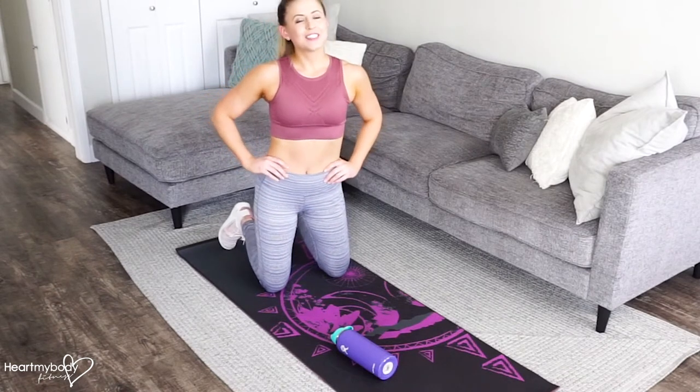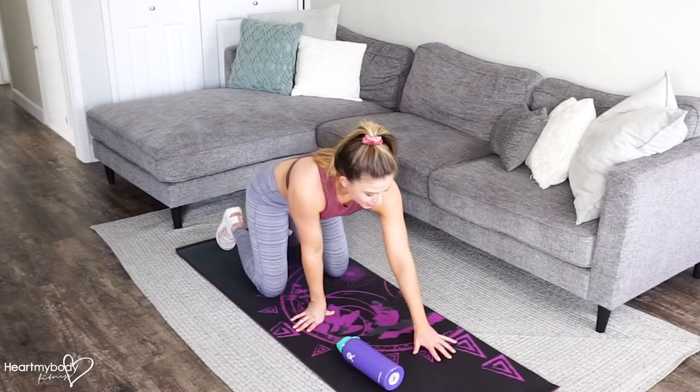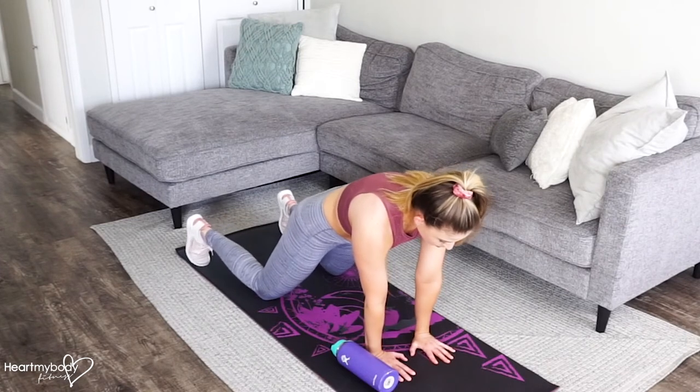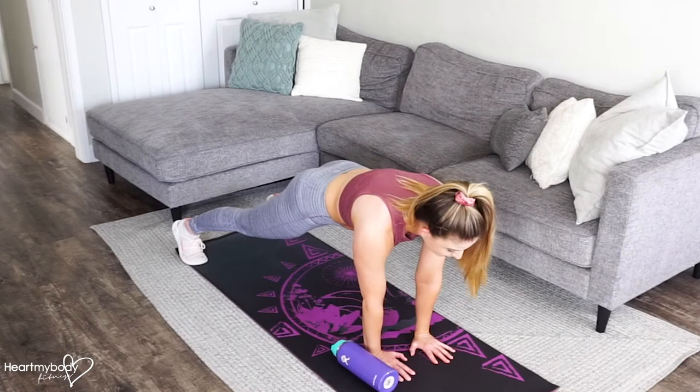For a plank rope triceps extension using a water bottle, place the water bottle on its side, outside of where you will position your hands. Place your hands a little bit closer together than shoulder width apart. Press out into a plank position with your feet hip width apart or a little bit wider.